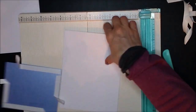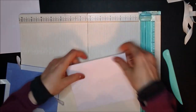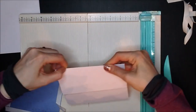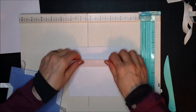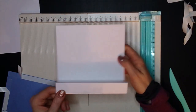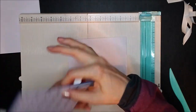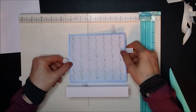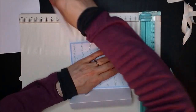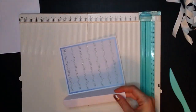Before I stick this down, I'm going to fold along my lines. The first line needs to go towards you, so it's a valley fold. And then the next fold is a mountain fold. So you should end up with that shape. Now in this top piece, you're going to stick your mat panel onto your card.